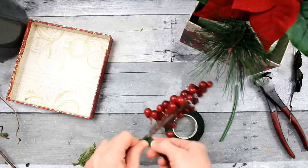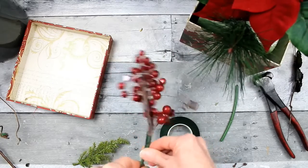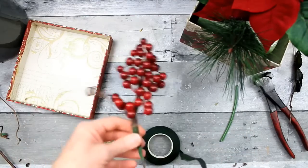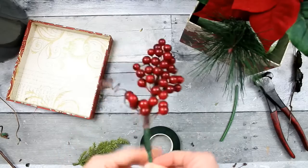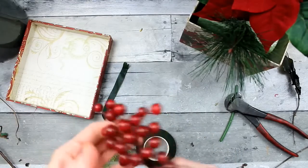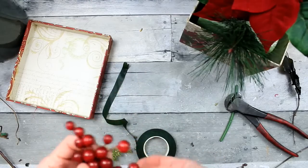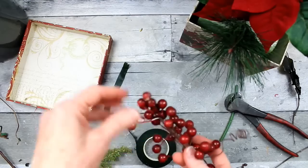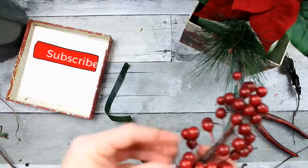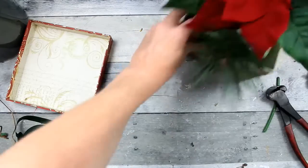With the three pine picks I'm just going to space them fairly evenly around the box. These berry stems had seen better days so I'm going around them with green floral tape — it's a waxed tape, not very sticky at first, but if you put a little tension on it, it becomes adhesive and sticks to itself. Be sure when you get berries and florals from the thrift store to give them a little dusting or wash to get the dust off and give them their life back.